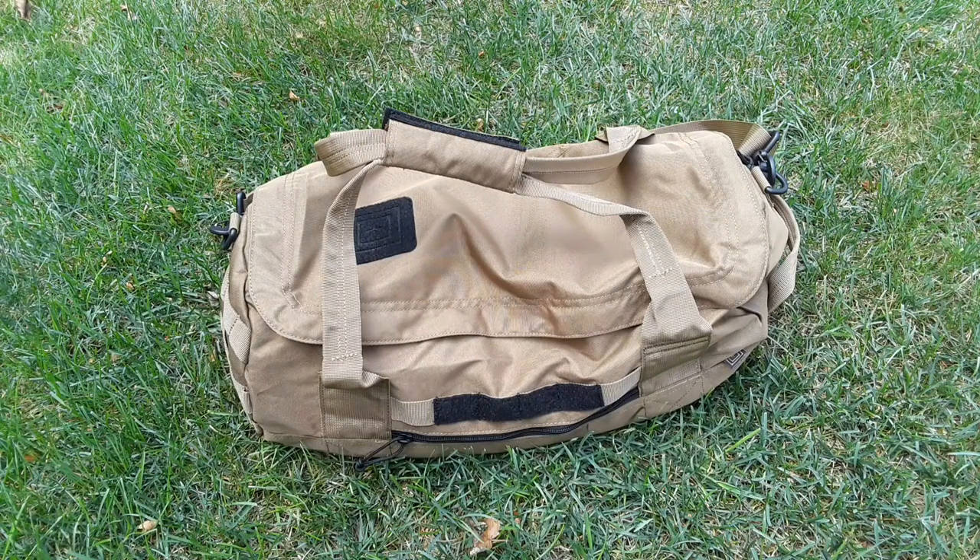What's going on guys? It's Greg here, aka New York Prepper, and I wanted to just show you a little way of transporting ammunition during SHTF or if you're traveling.